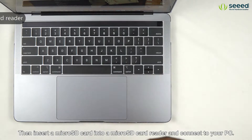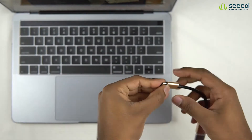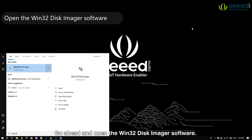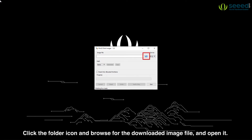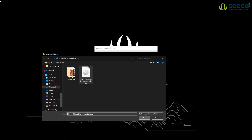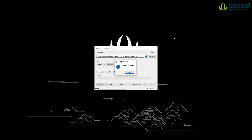Then insert a micro SD card into a micro SD card reader and connect to your PC. Go ahead and open the Win32 Disk Imager software. Then choose the relevant drive according to the connected micro SD card. Click the folder icon and browse for the downloaded image file and open it. Click write and wait until it is complete. Click OK.